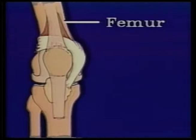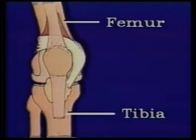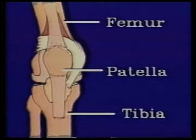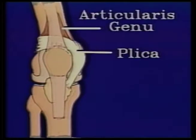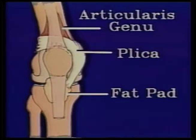The plica is a normal part of the knee joint. It is a horseshoe-shaped fold in the synovial lining of the knee. We are looking at the cutaway view of a right knee. The femur or thigh bone is on top, the tibia or shin bone is on the bottom, and the patella or kneecap is in the center. The plica functions as a divider between the upper and lower portions of the knee. It is attached to the articularis genu muscle on the top and the fat pad on the bottom.